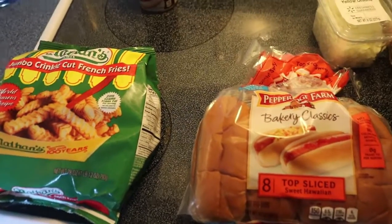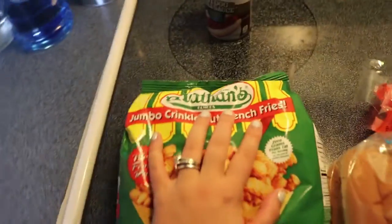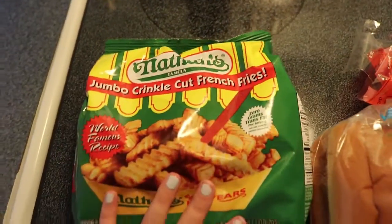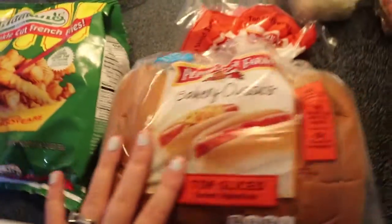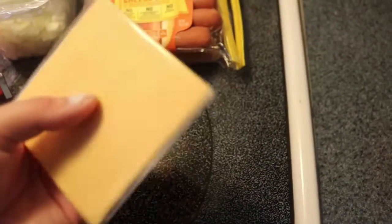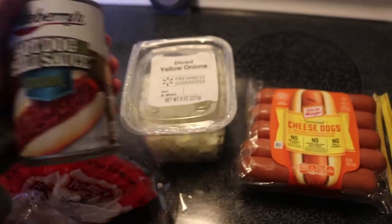Okay, so for tonight we're going to be having chili cheese dogs. This is just what we're going to use — this is going to be our side item, we haven't tried this kind before, hopefully they're yummy. These are our buns, they are sweet Hawaiian, and then we're just going to use cheese and cheese dogs. I have some onions for the top.